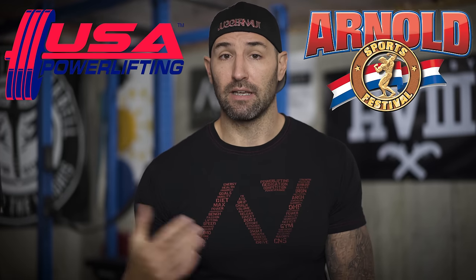They were also one of the sponsors for USAPL Raw Nationals, and I believe they're sponsoring the Arnold upcoming competition as well, which is going to be cool to see. I actually have a discount code for them, although it's not linked to me directly in terms of monetary compensation. If you want to use that, I believe the code is Campbell, and I want to say it saves you 10% — I'm just not used to giving out discount codes.